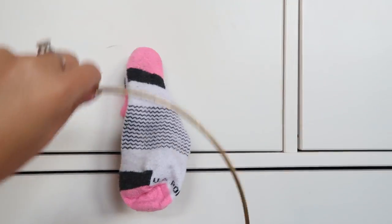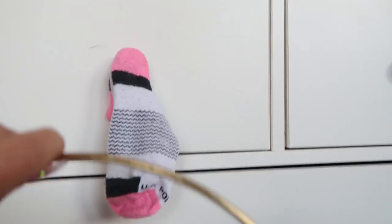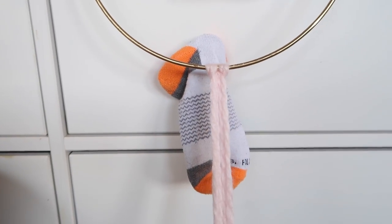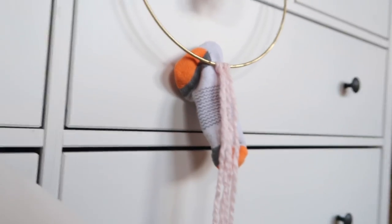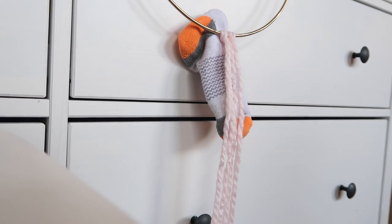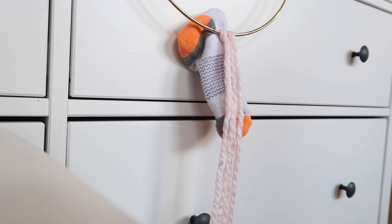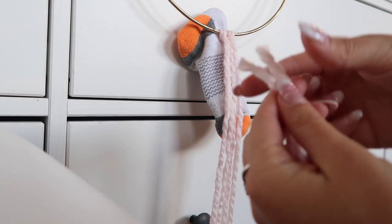Moving on — this looks ridiculous, but I didn't want the gold to get on my drawer knobs, and I wanted something to hold my ring so that when I was tying on the yarn it wouldn't go anywhere. So I put socks on top of my knobs so that my knobs wouldn't get scratched and it wouldn't scratch the ring as well.